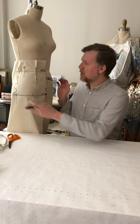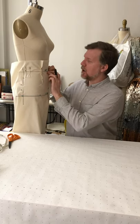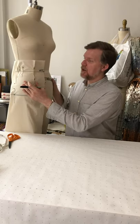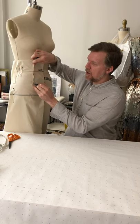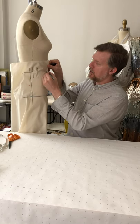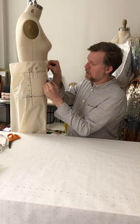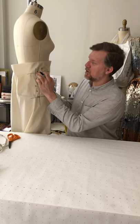Now we need to mark out the drape — you don't want to go to all this trouble without recording what you've created. Starting at center front and working my way around: along the waist the line stays as-is, and when I hit the dart I mark down one side following the pins, then come to the other side and do the same, continuing toward the side seam at the waist.